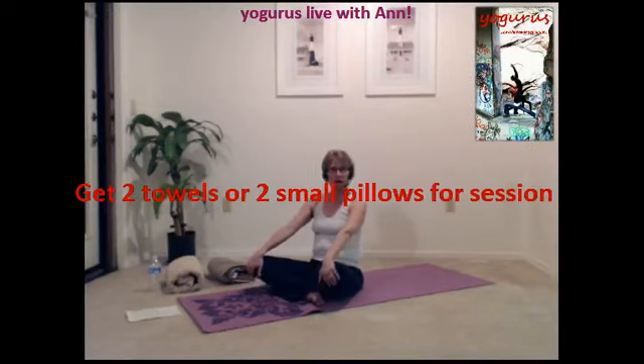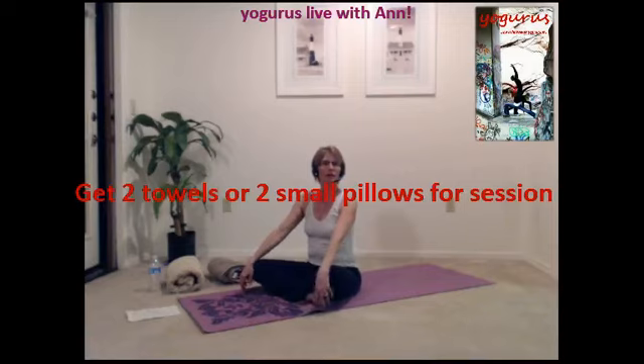Okay, we're ready for another night with YoGurus. Tonight we're going to do a nighttime relaxation.